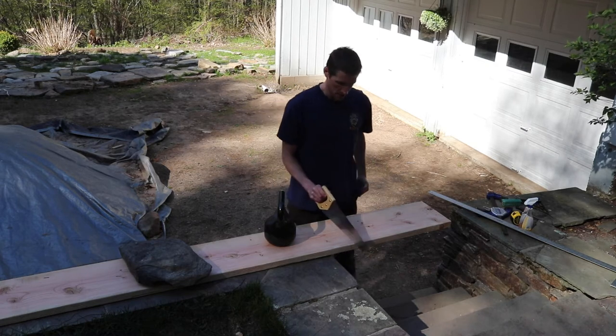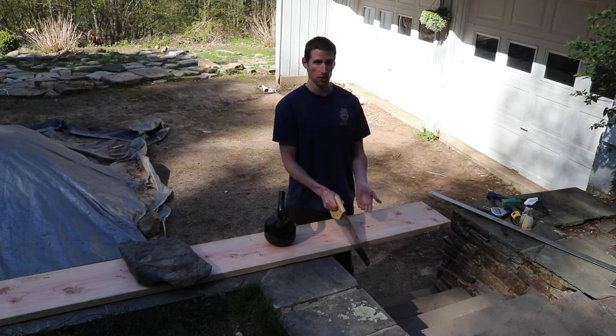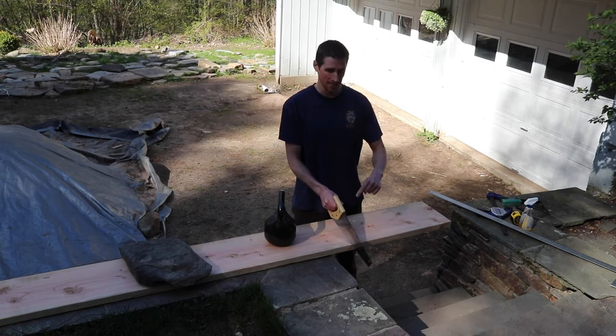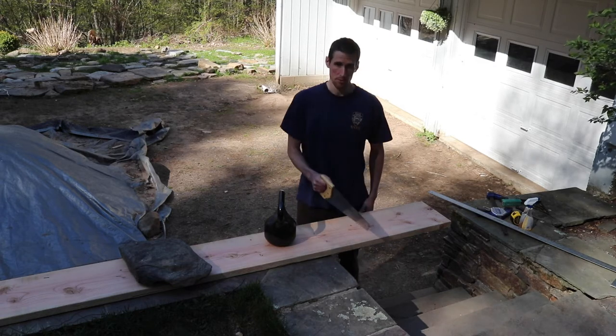Go ahead and start your cut. You want to let the saw do most of the work here. You're just focusing mostly on following the guideline — you're not trying to just rip through the board right away.